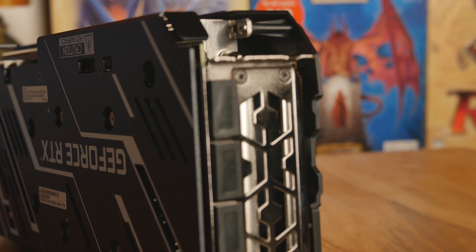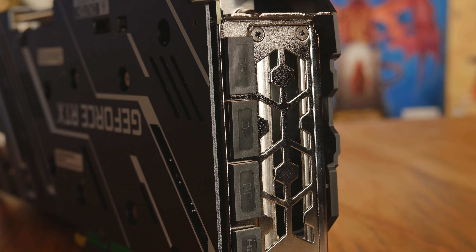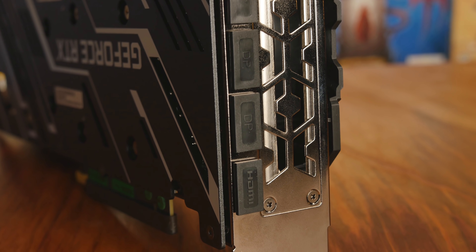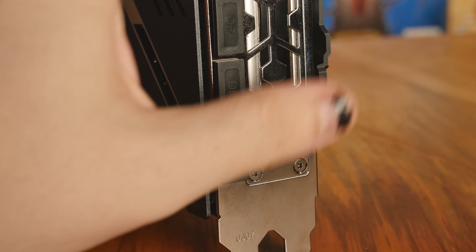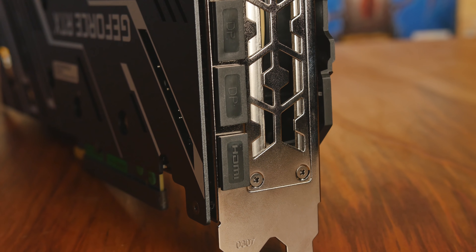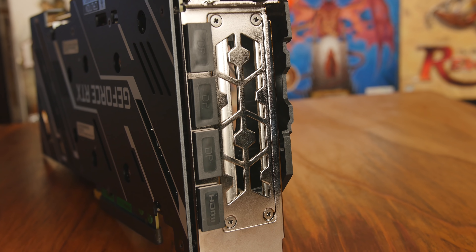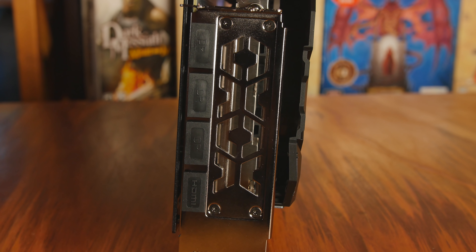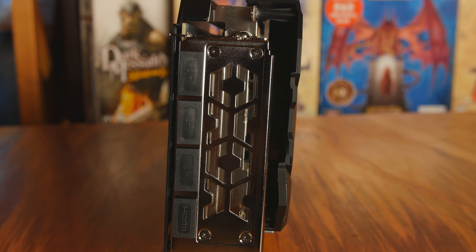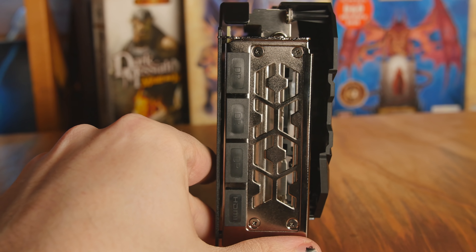The RGB sync connector hooks up to your motherboard so you can use your motherboard software to sync up the RGB with your entire system. On the back there are three DisplayPorts and one HDMI 2.0, plus what they call unique ventilation holes — a large cutout with an XOXO pattern. This allows more air to come through. It's been proven that larger holes are better at dissipating heat, and you can see a few degrees difference compared to cards with a finer mesh or blocked grille.